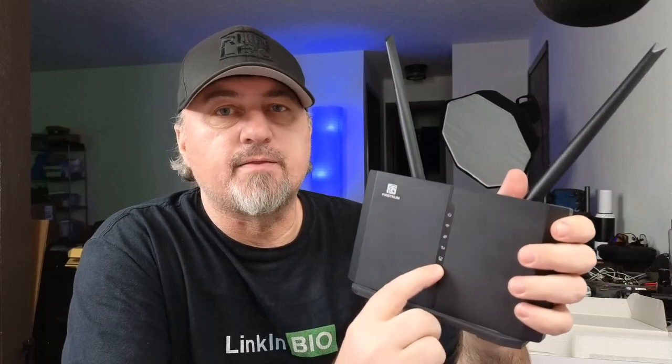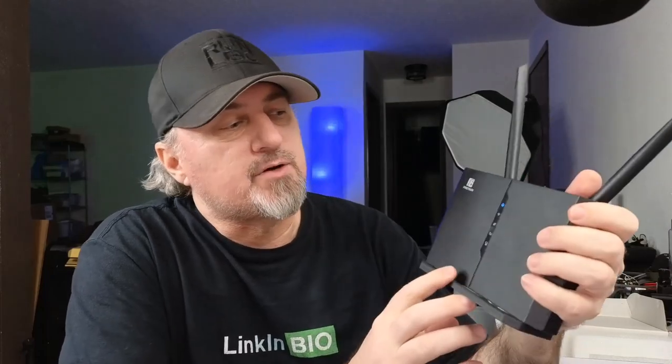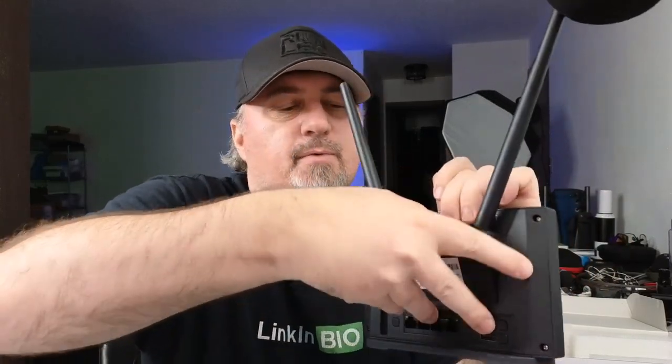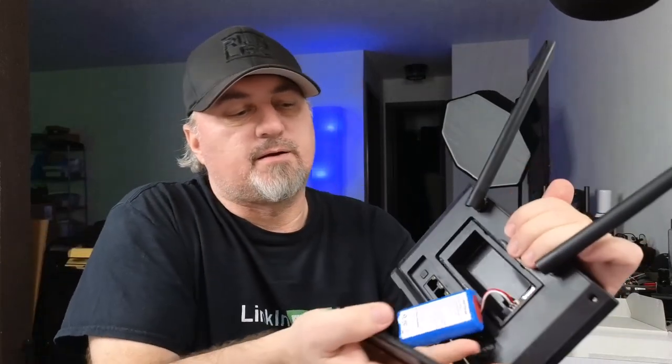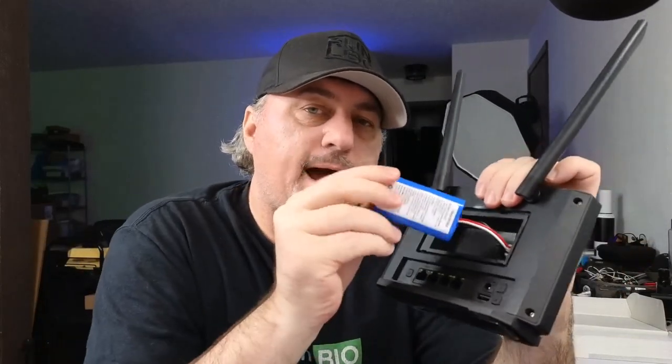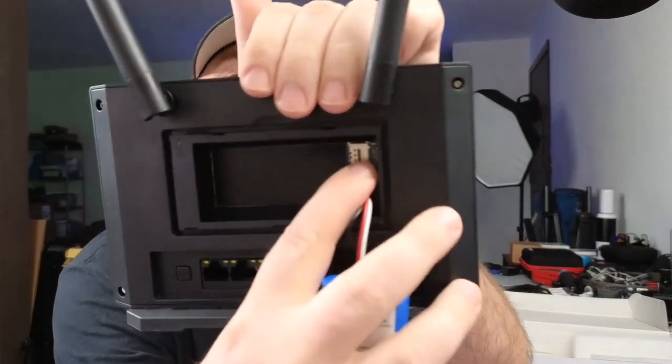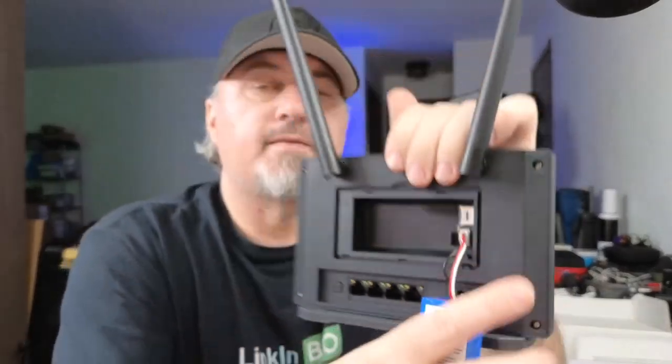The modem itself has two 5G antennas for great connectivity, and there are status lights here that light up. It has a built-in battery — pop open the back and you can see it — so it is portable. You can connect up to 32 devices when your SIM card is inserted. Just take your nano SIM card out of your hotspot-enabled phone, plug it into the slot here, and you're good to go.